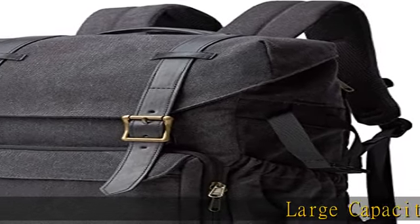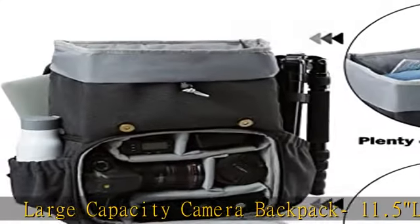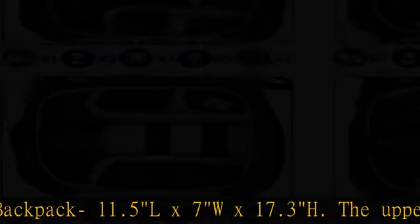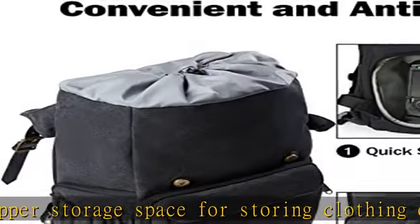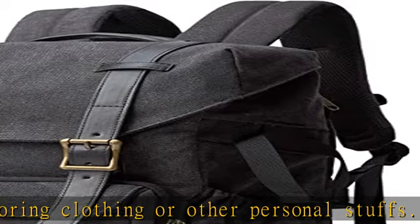Large capacity camera backpack, 11.5L x 7W x 17.3H. The upper storage space for storing clothing or other personal items. The lower camera zone fits one DSLR camera with a 70-200mm lens attached, 3-5 standard lenses, and other camera accessories.